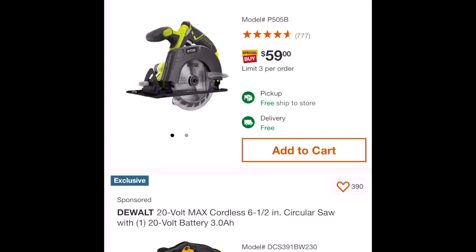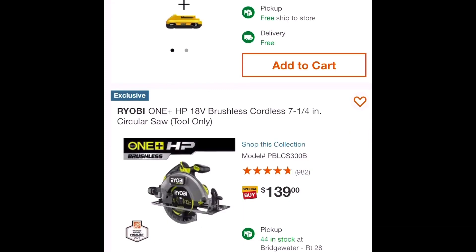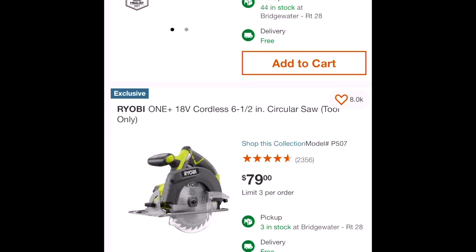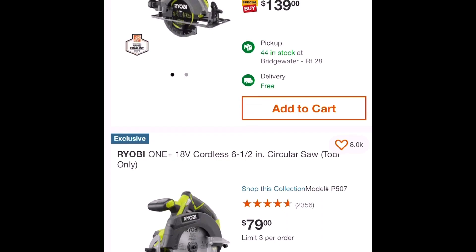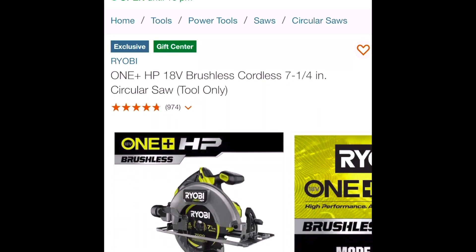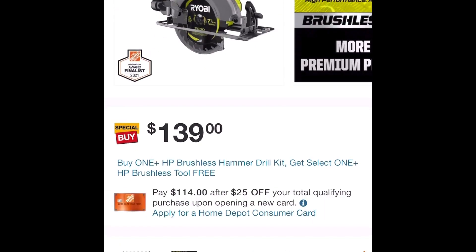Look, the five and a half inch saw is $60. The one I want is the seven and a quarter inch — it's $140 regular price, but it's on special. The six and a half inch is $80, but I'd rather have the bigger one. Let's look at the brushless one that's on special — it's $140.